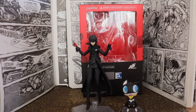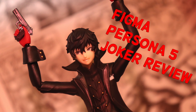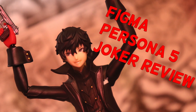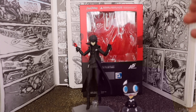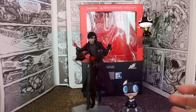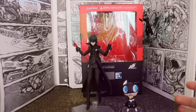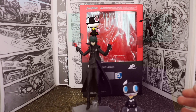Hey guys, it's Yoke from the BTC and we're gonna be taking a look at the Persona 5 Joker. For this, to be honest, the only reason I bought it was because Persona 5 is gonna get representation in Super Smash Brothers, and I thought it would look cool with my Smash Brothers collection. So having a Figma of it wasn't really a bad idea, and I really appreciate that they made one.